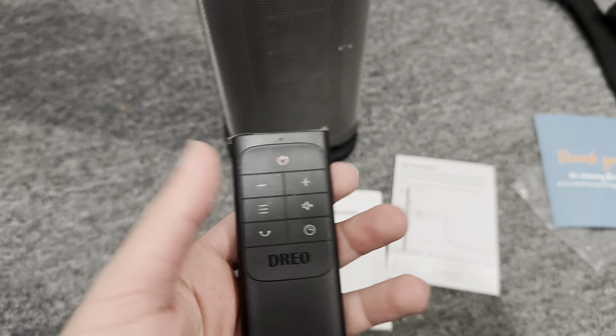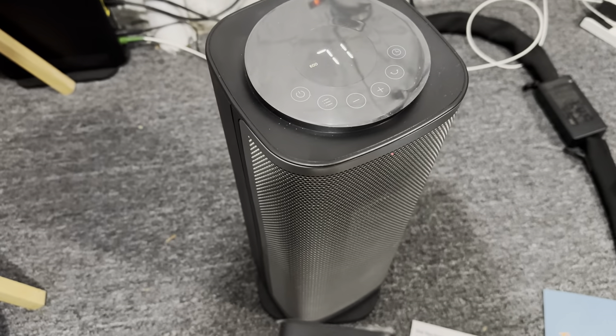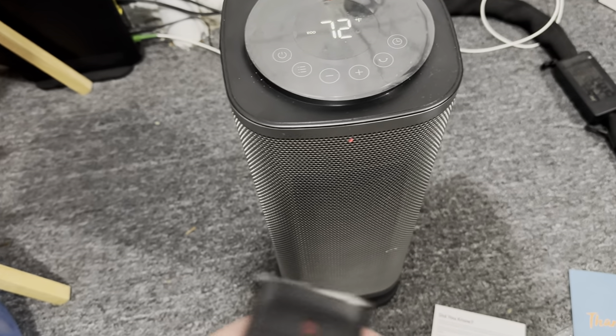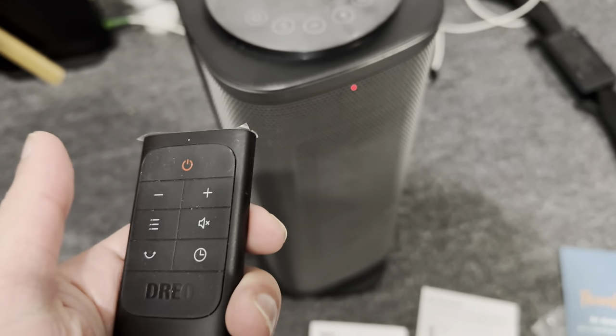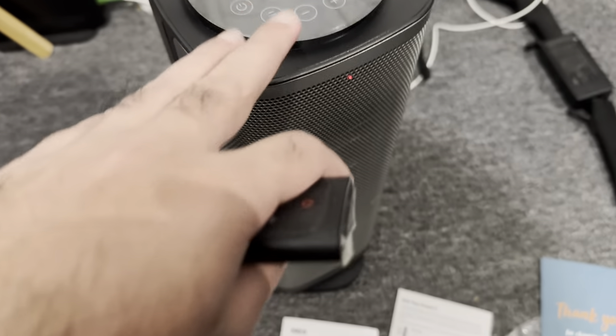So you essentially have to turn it on. You'll see there's a digital informative screen on the top. You can change the temperature, you can increase it. It has a rotation mode, so you can see it moves as well. The only kind of sucky part — I guess not its fault — but this remote somehow, through Bluetooth compatibility, turns my fan on as well.